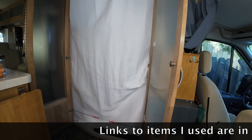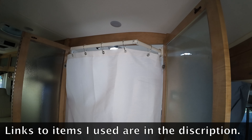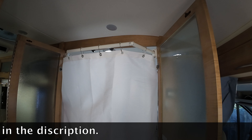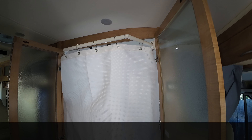I've used this many times and we no longer get water on the floor. We have a good, comfortable shower — it just works for us. I hope if you have any questions you'll ask them and I will provide answers. Please like and subscribe if you like this video.